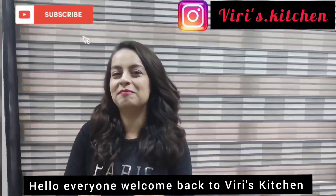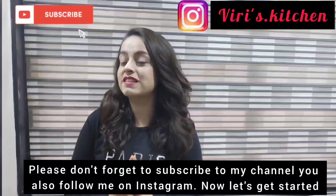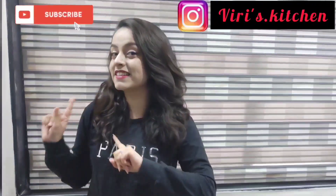Hello everyone! Welcome back to Leri's Kitchen. I am going to make Paneer Chilli. Before starting the recipe, please don't forget to subscribe to my channel. Now let's get started!